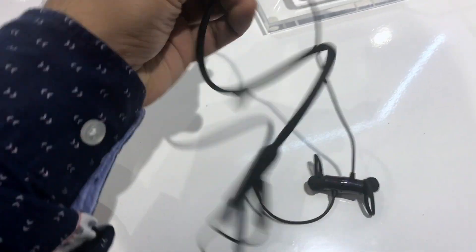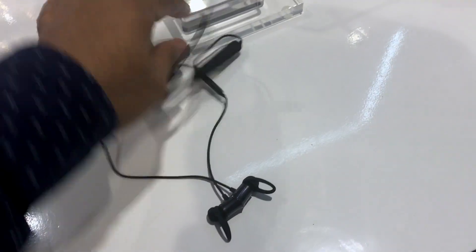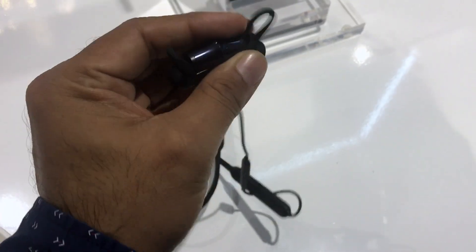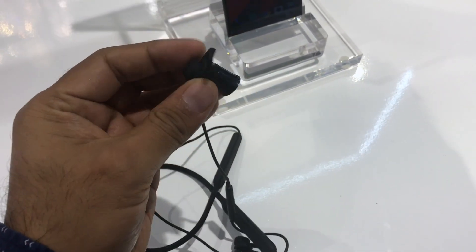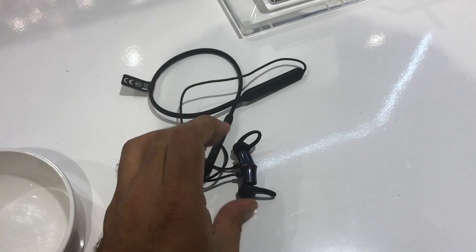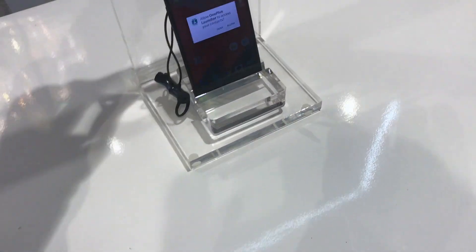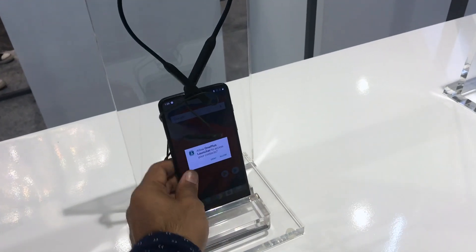They come with fast charging — let me show you the charging ports. Here you have a Type-C charging port. They are really flexible and feature a wing tip design. As you can see, once you separate them they are turned on, and once you put them back together they power off. So these are the OnePlus Bullets Wireless, and this is the OnePlus 6.